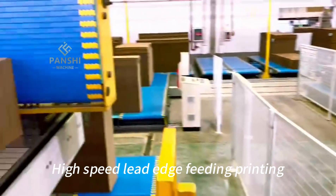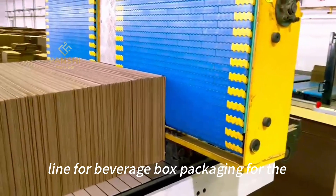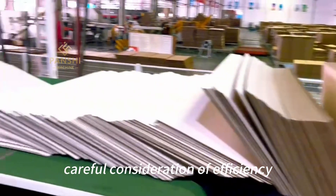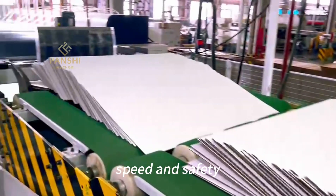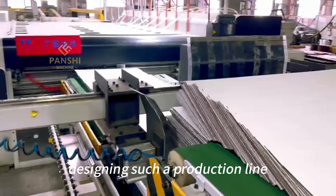Lead Edge Feeding, Printing, Slotting, Folding, Gluing Package Line for Beverage Box Packaging for the 2023 Asian Games requires careful consideration of efficiency, speed, and safety. Here's a step-by-step guide to designing such a production line.